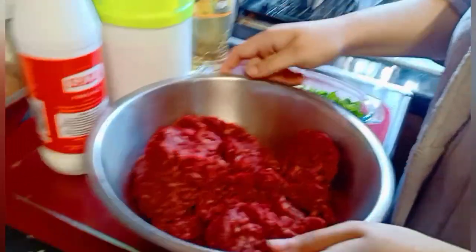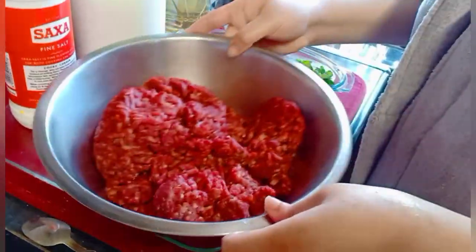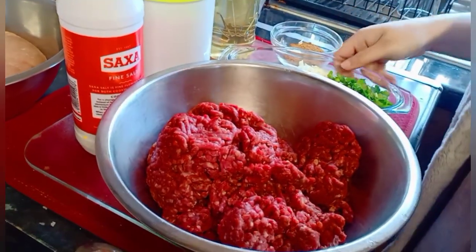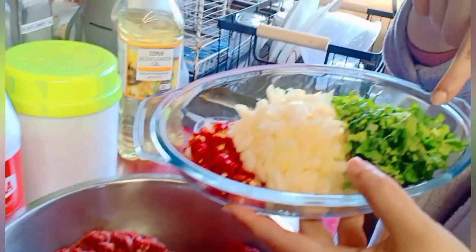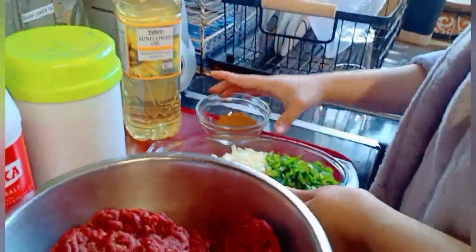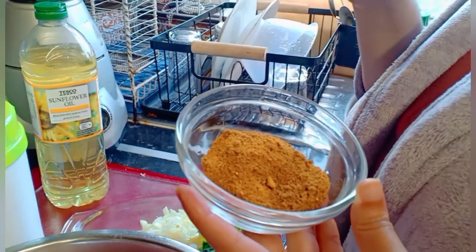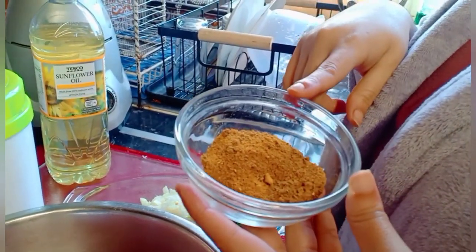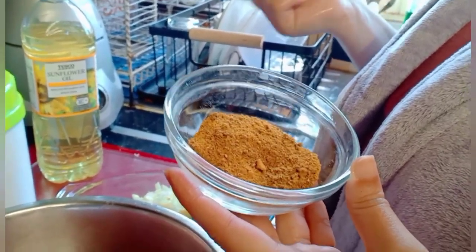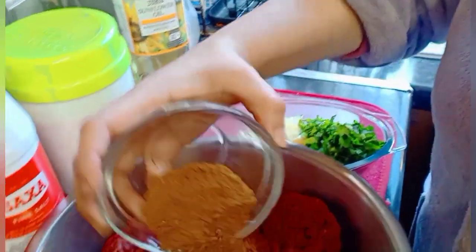I'm going to be preparing shish kebab — frozen shish kebab. We have 1.5 kg of minced beef, salt according to taste, ginger garlic paste, and dry spices: coriander, onions, and pepper. We also have a special ingredient — a mixture of shish kebab spices, barbecue spices, and garam masala.